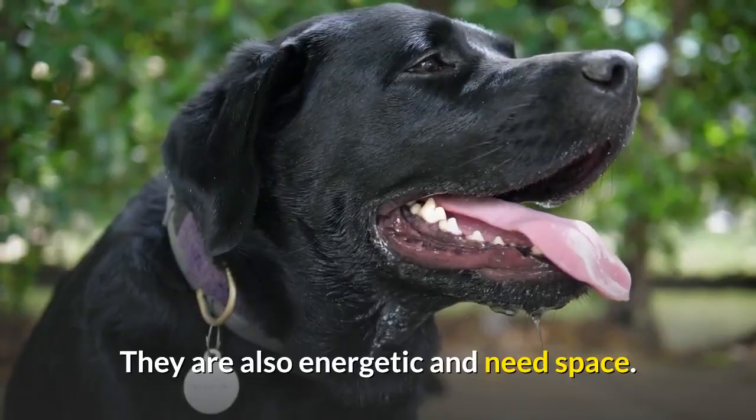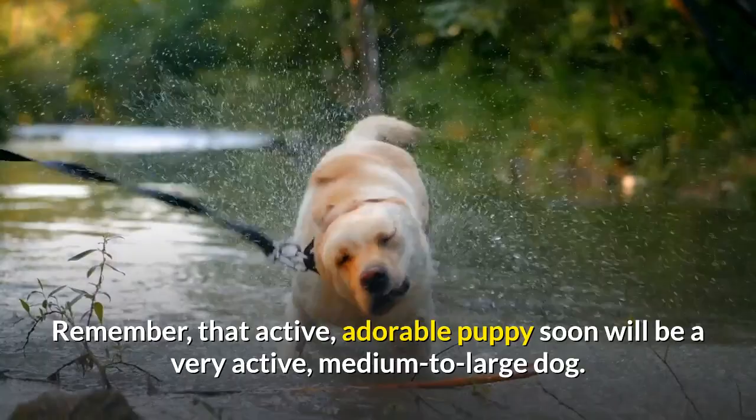Remember, that active, adorable puppy soon will be a very active, medium to large dog.